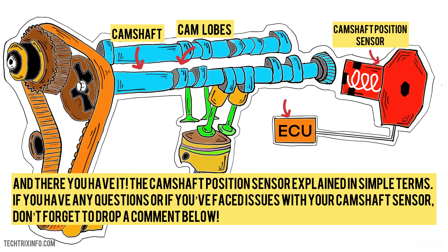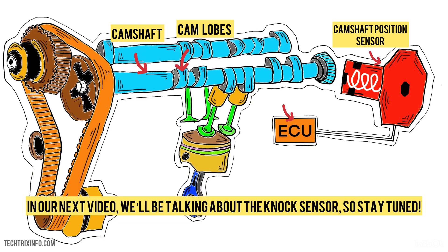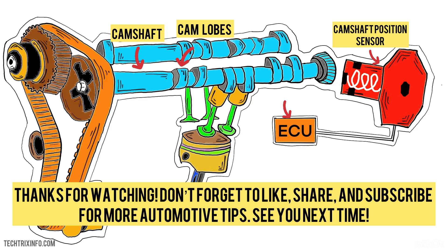And there you have it — the camshaft position sensor explained in simple terms. If you have any questions, or if you've faced issues with your camshaft sensor, don't forget to drop a comment below. In our next video, we'll be talking about the NOx sensor, so stay tuned. For more automotive tips, see you next time.